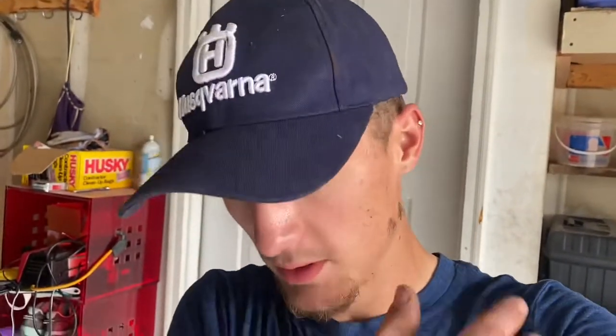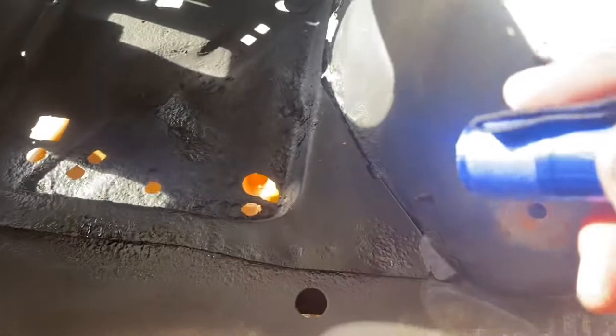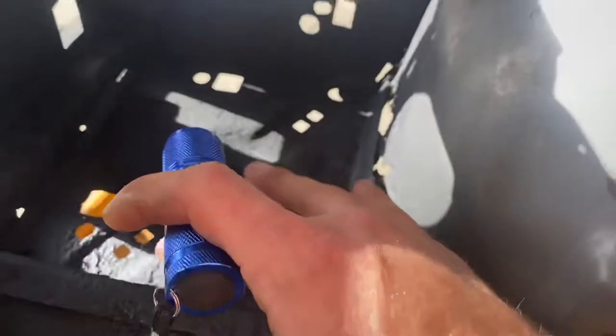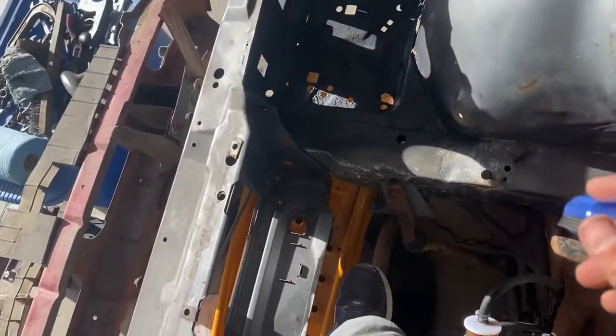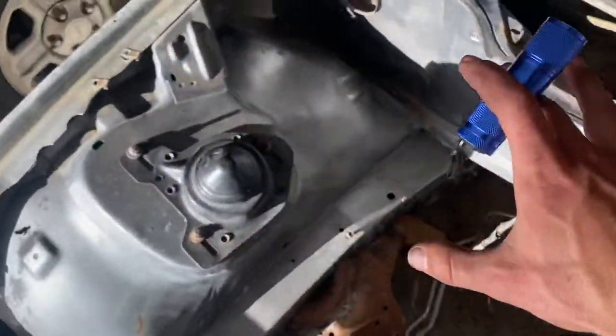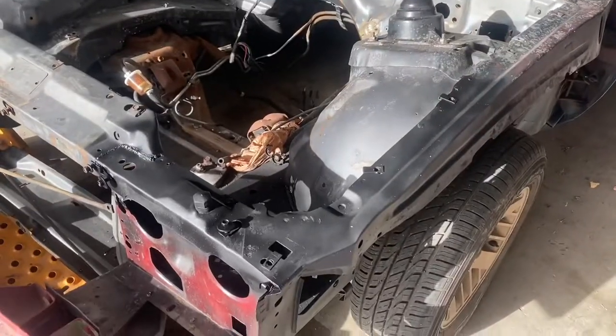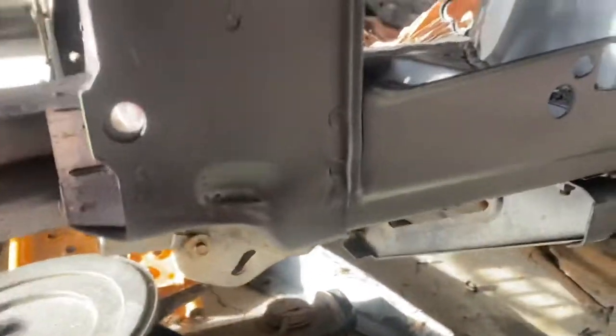I'm going to start by throwing some of this rust-converting primer on in a few spots like the battery tray where it's really rusty, then go from there. I'm doing a bit of a test patch on the battery tray — you can still tell it is rust due to the cancerous look of it, however this primer converts it into a non-corrosive metal. You can kind of see where the division is; I've got this other side done and all up along that seam there.